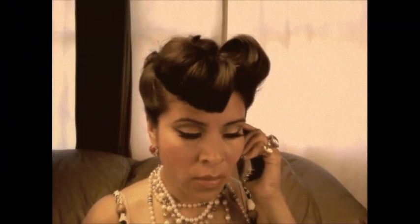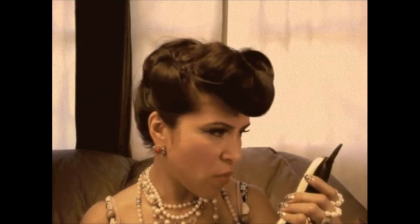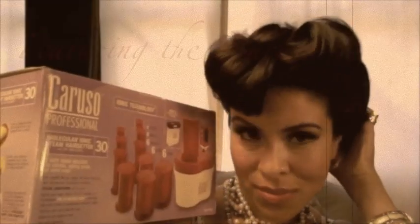Hi everyone, this is Iris and today I'm going to be showing you how to do this hairstyle, which is inspired by the music video 'Why Don't You Love Me?' with Beyoncé. This is part of a series that I have been doing, so please check out my videos for other hairstyles that I have created based on this video. Hopefully you guys will stick around and watch the rest of this video.